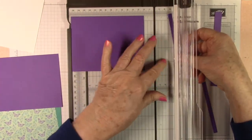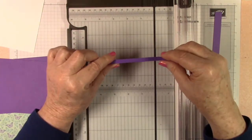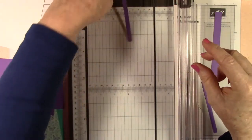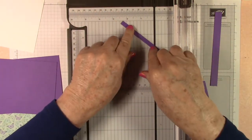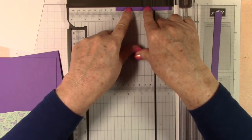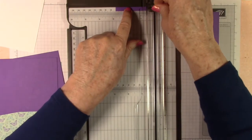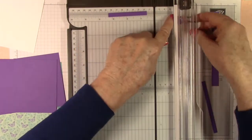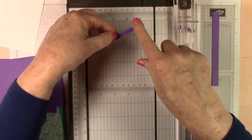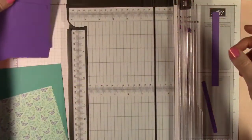The next piece we need is two and three quarters by a quarter — so two and three quarters by a quarter. That worked out great — so that's our Gorgeous Grape strip.